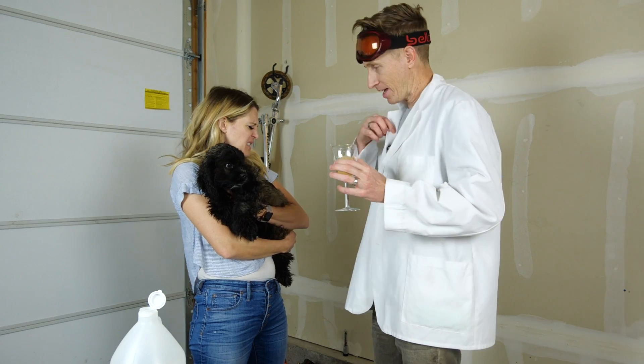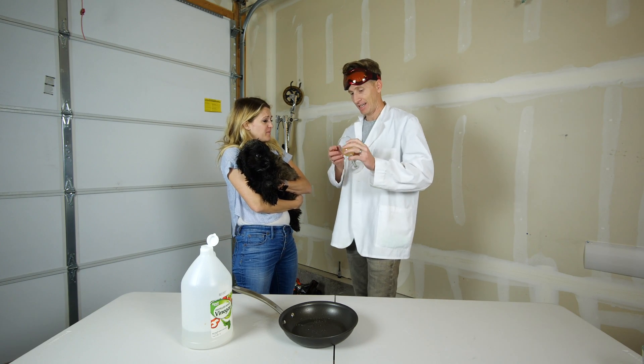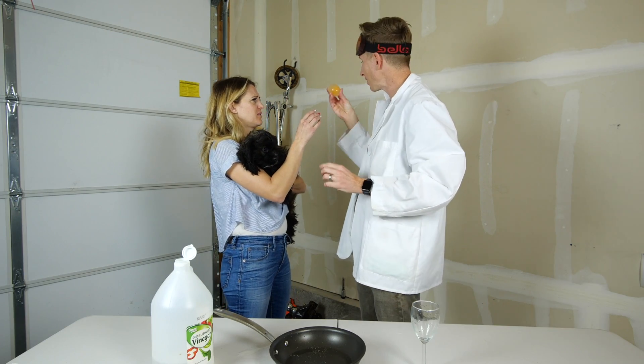So I successfully made a hard-boiled egg without heat. That is not an egg. Watch. Look at this. That does not look hard-boiled. It is hard-boiled. It might seem a little bit different.